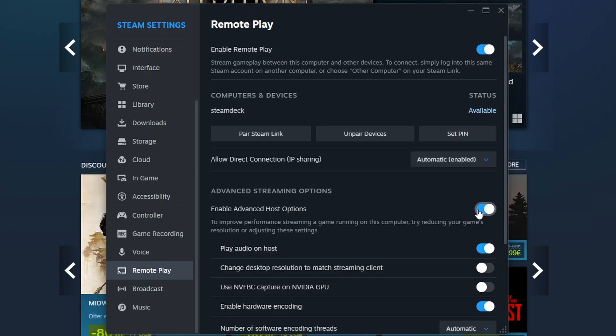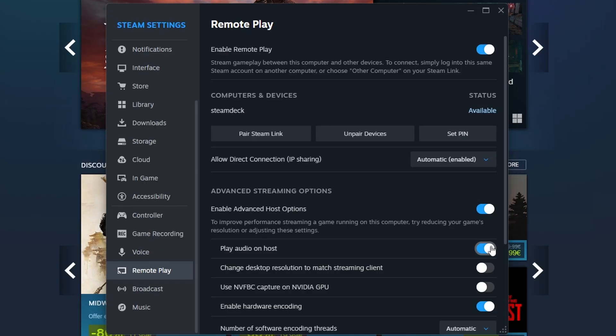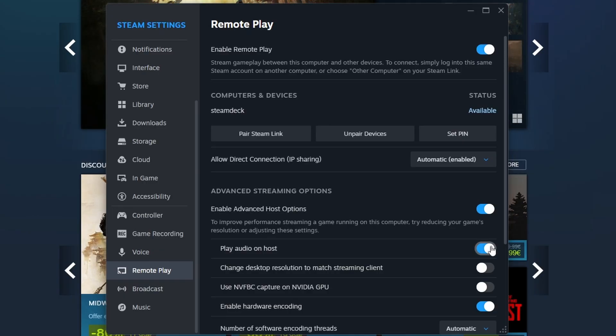There is one more thing you want to turn on, which is Play Audio on Host. If you don't turn this on, you will only hear audio on your Steam Deck while streaming a game from your PC. We don't want that — we basically want the game to act completely normal on our PC and just use the Steam Deck as our controller. So make sure to tick this one on as well. After that, you're good on the PC side.